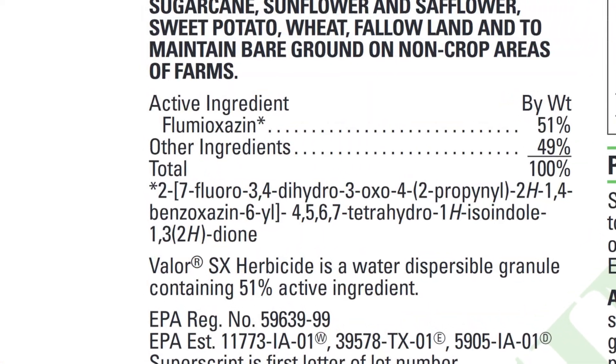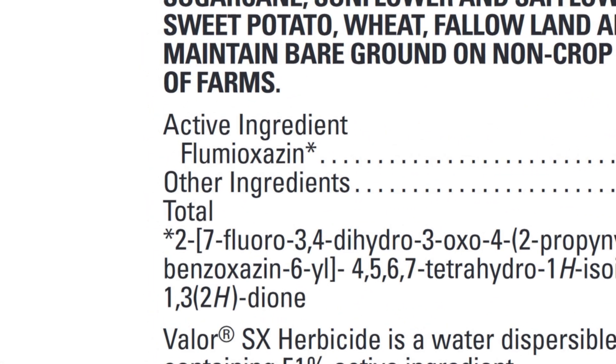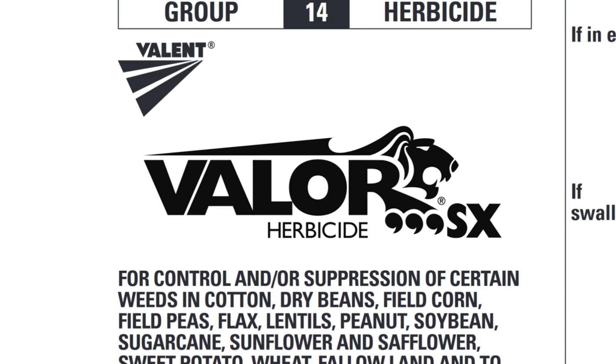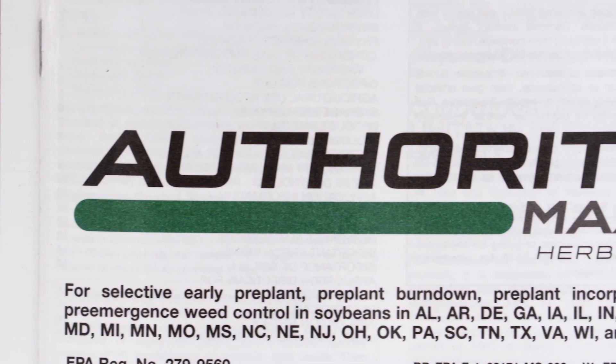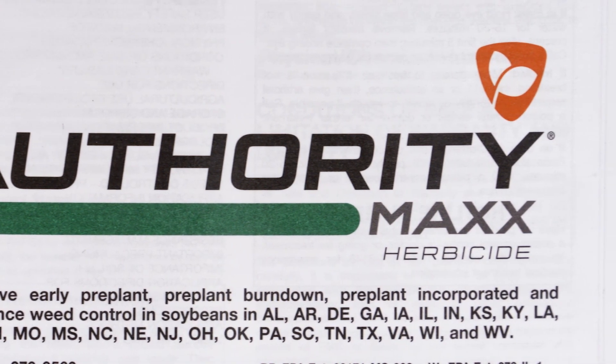Valor is probably the most popular in the fall because it's super inexpensive, and honestly Valent has pushed Valor in the fall. But like I said, Authority actually has slightly more residual, so Authority would be really good in the fall too. Either way, you're fine.